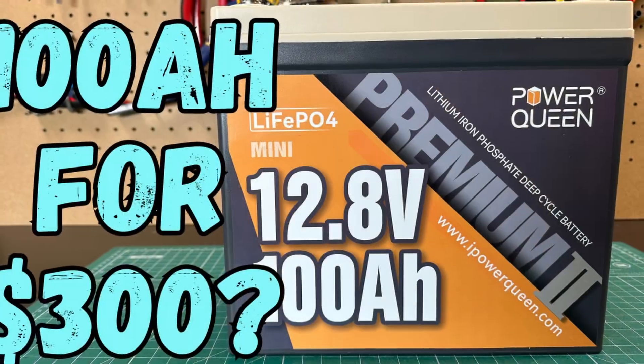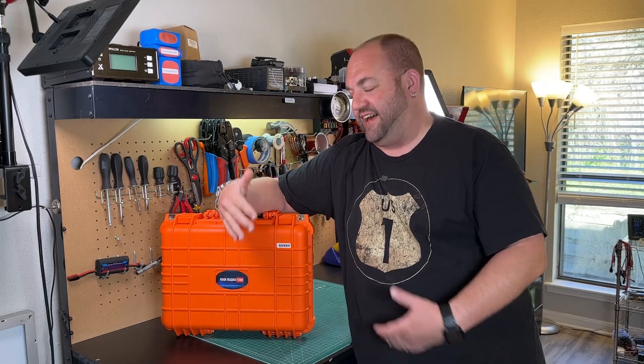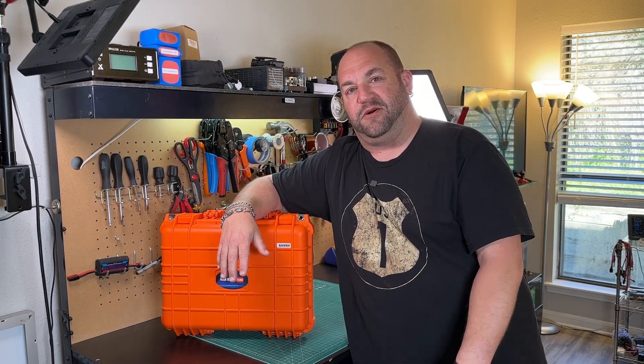In our last video, we looked at the 100 Amp Hour Power Queen battery, and I said I was going to make a battery box out of this orange Harbor Freight case — and I did exactly that. I just want to show you a quick overview of what I did and hopefully inspire you guys to make some battery boxes of your own. My name is Mike, K at MRD, you're watching Ham Radio 2.